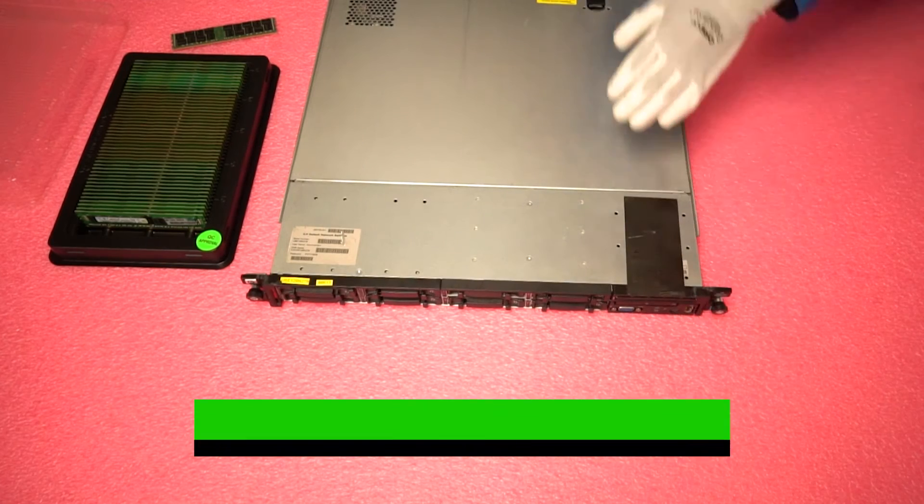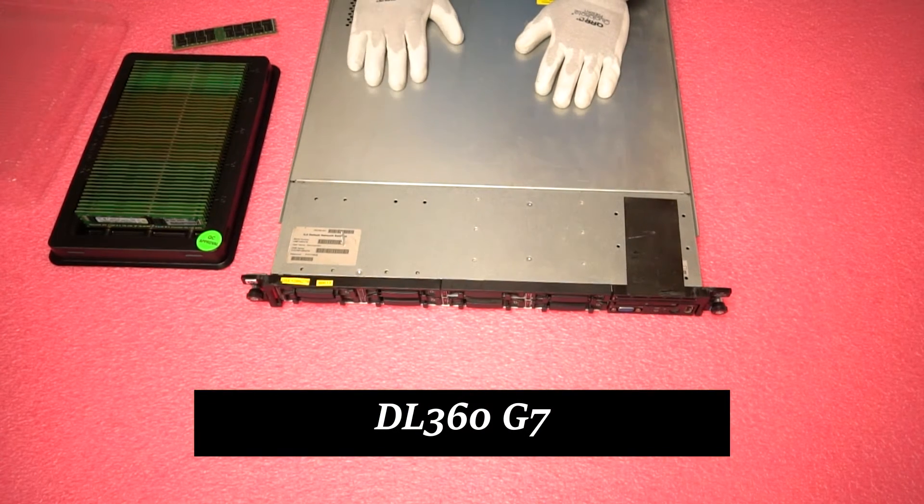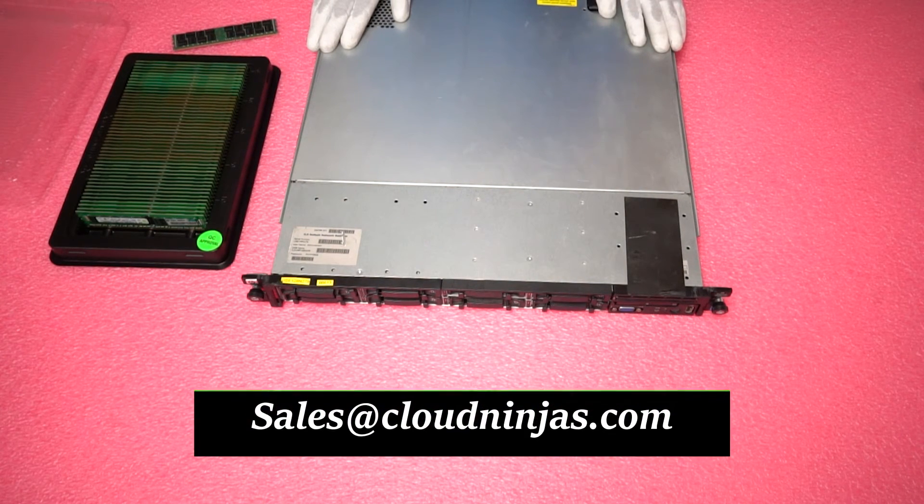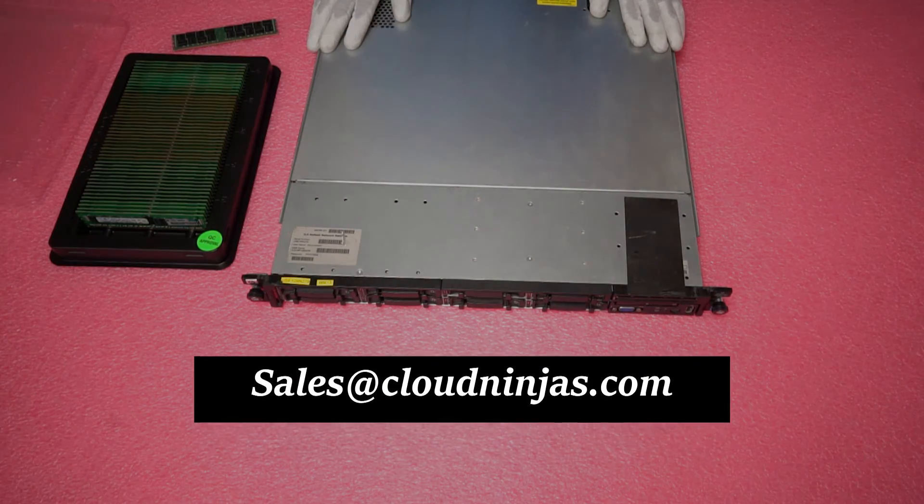Thank you for stopping by today to check out the DL360 Gen 7 Server Memory Upgrade Kits. If you have any questions or are looking for general support, feel free to reach out to us at sales@cloudninjas.com. Or if you're looking for an upgrade yourself and need a quote, please email us at sales@cloudninjas.com. Thanks again for stopping by and have a great day.